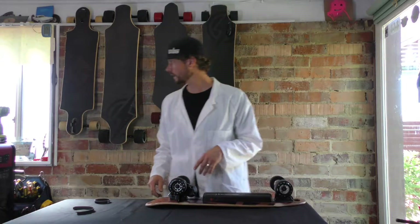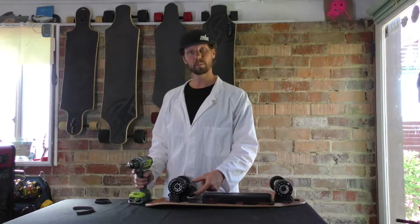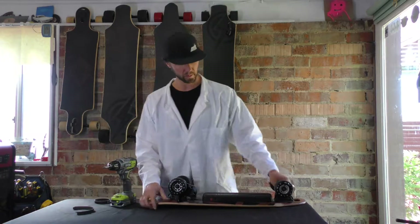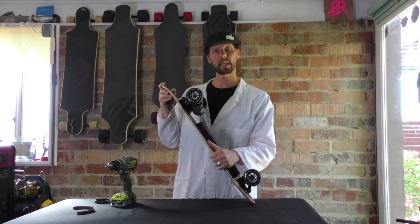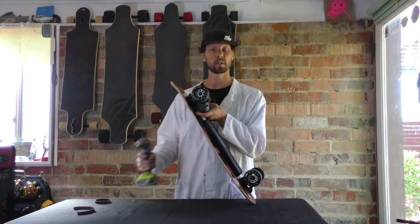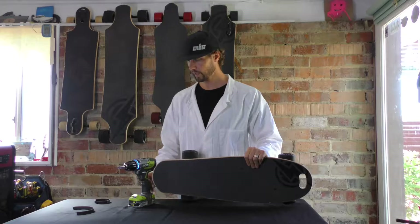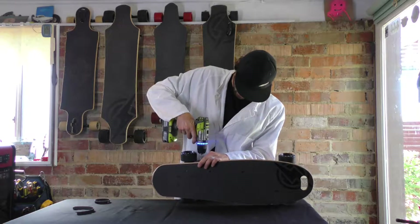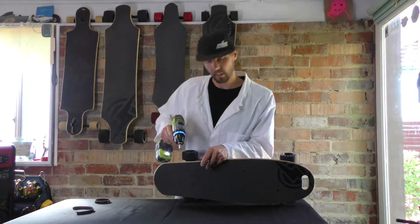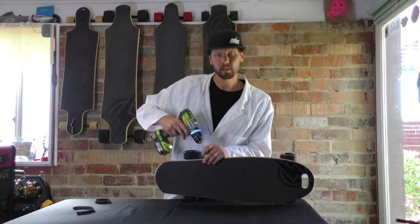Getting into the details. First thing you want to do is we have a little pulley cover on here. It just covers the actual motor pulley. So I'm going to take that off. That is an actual Phillips screwdriver, so you guys can use hand tools, power tools, whatever you want to do. To save you guys' time, I am going to use power tools.